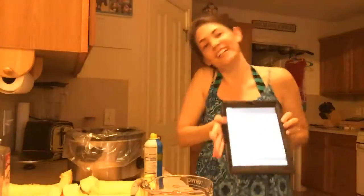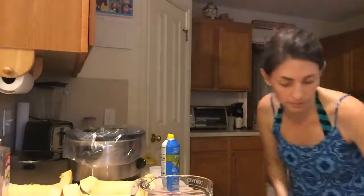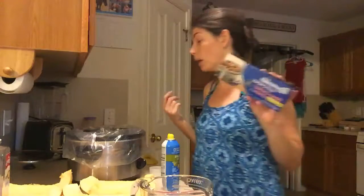We're gonna throw this together — it's super simple. I am gonna spray the slow cooker. I use these slow cooker liners — they are amazing. If you're gonna use a slow cooker, I highly recommend them. You can find them in the aisle with your foil and Ziploc baggies. They make clean-up a breeze, so much easier.